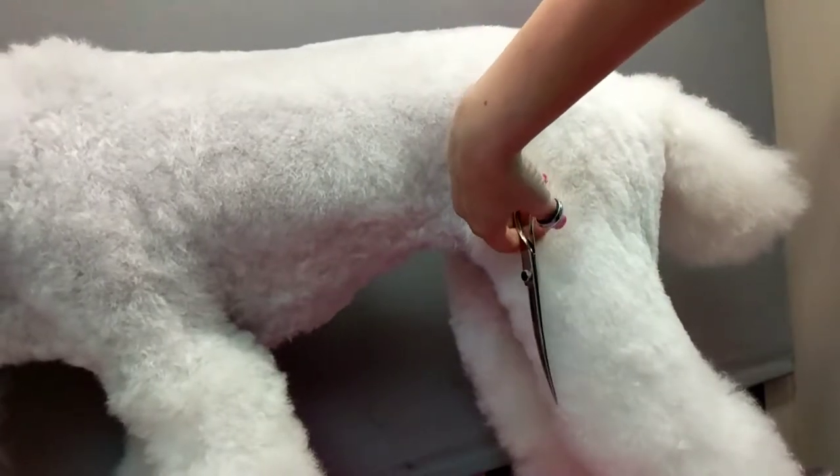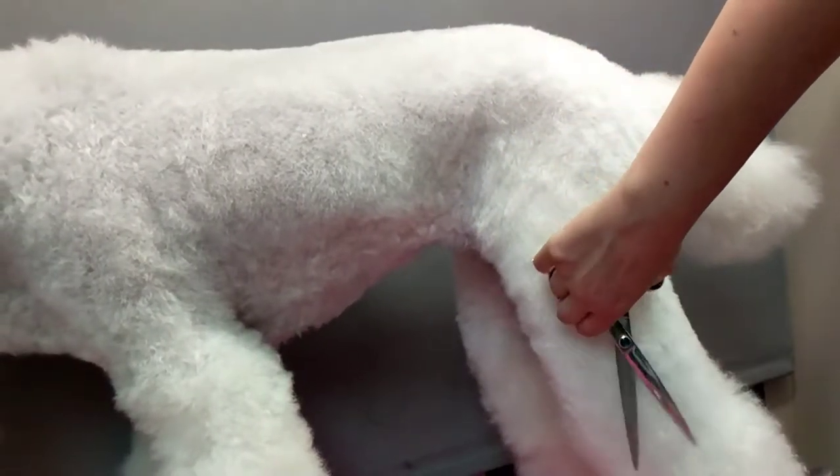With your scissors. We're growing out so we don't have a whole lot of hair to work with here.